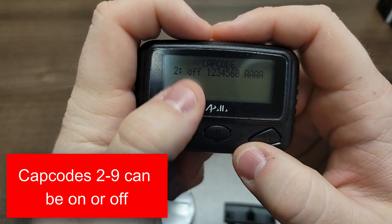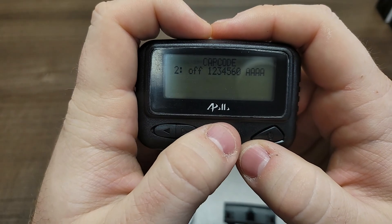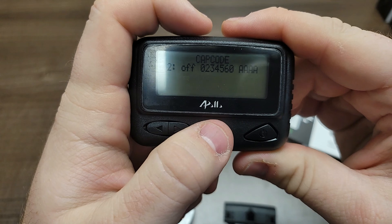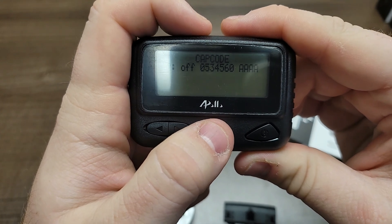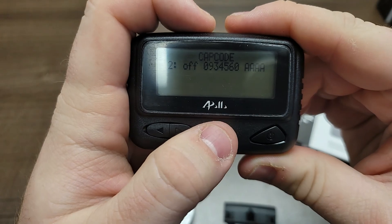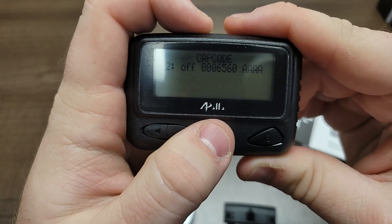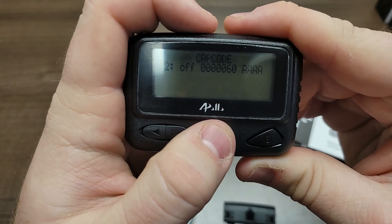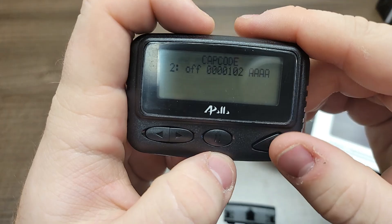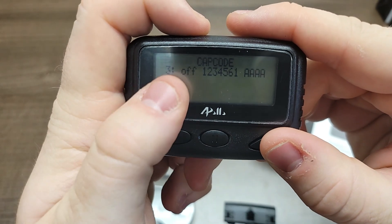Cap codes two through nine can be on or off. If a pager has multiple cap codes turned on, it will receive a page for all of those cap codes. In this case, we program cap code number two and set it to be off, but we do this in case it needs to be moved to an area where cap code number two is used. Continue programming cap codes until you're done, then hit the enter key until you get to number eight.